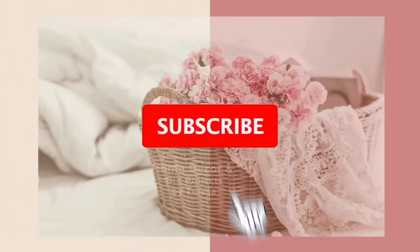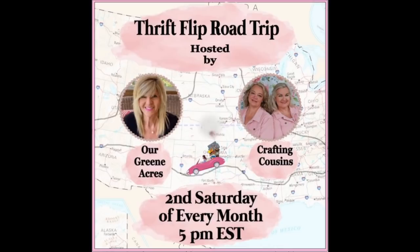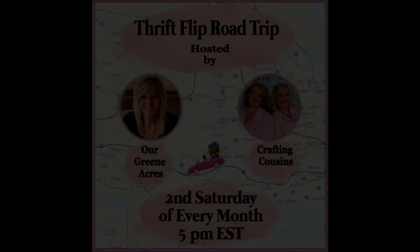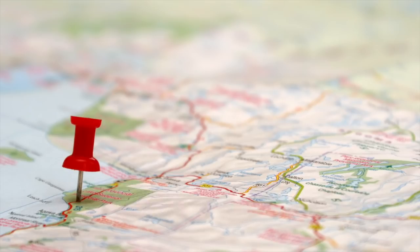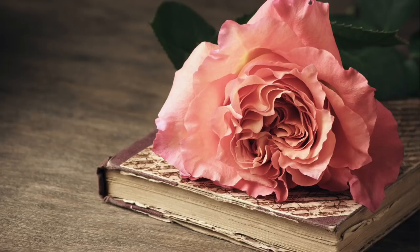This video is also in collaboration with my good friends Trish and Kay over at the Crafting Cousins. We're doing a monthly thrift flip road trip challenge, and I'm going to give you more details of this fun collaboration throughout the video. Part of this fun thrift flip road trip is to tell everyone where we're located, and I am in Northern Alabama in a little town called Athens.